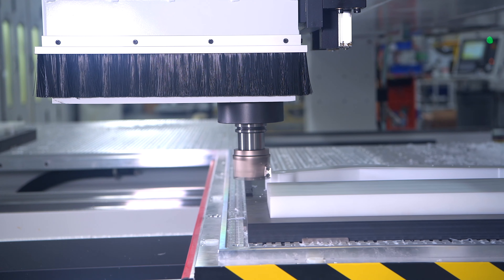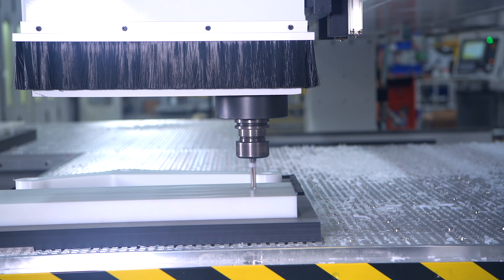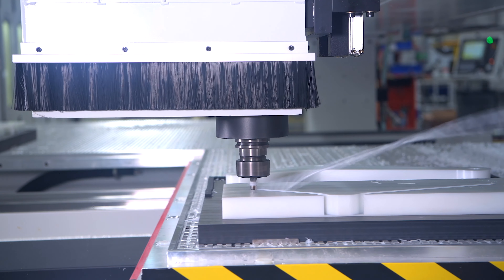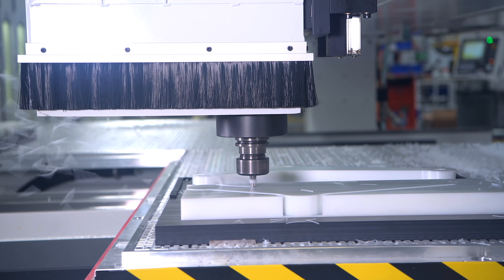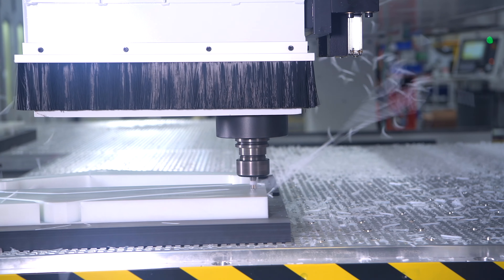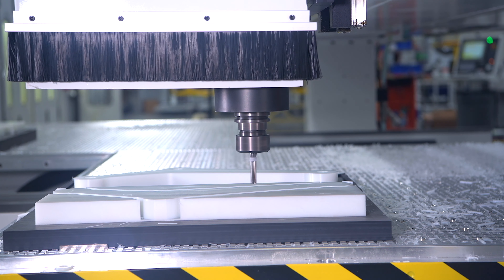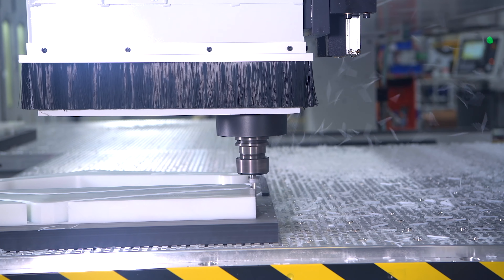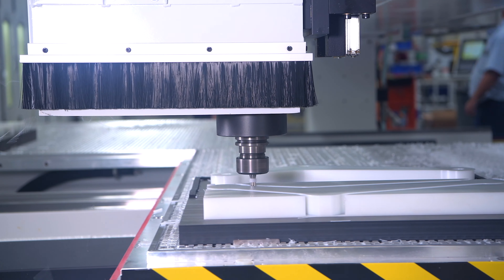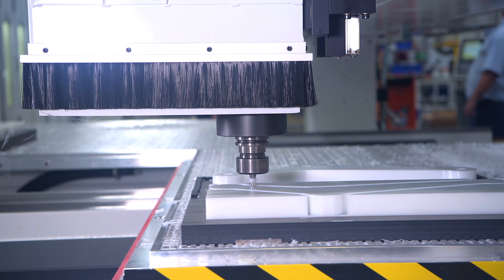Another common configuration for this machine is dual spindle. I could use that in an array of different modes: I could engage two spindles on one table and cut two smaller identical parts simultaneously, or I can engage a spindle on each table and cut two larger identical parts simultaneously, or the ultimate flexibility — what we refer to as dual process. With dual process I can be cutting two completely different job files simultaneously — the ultimate flexibility.